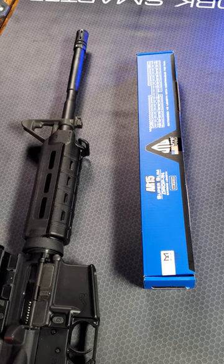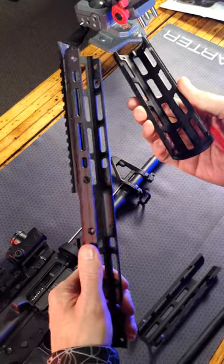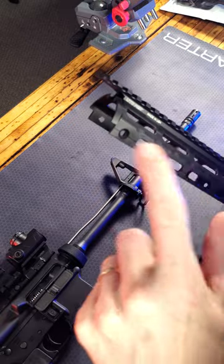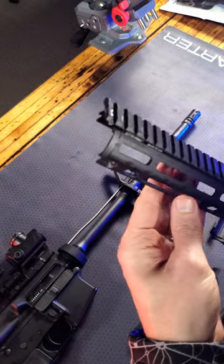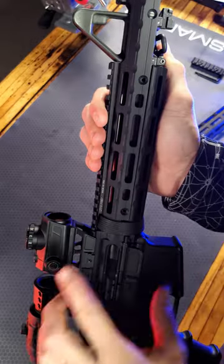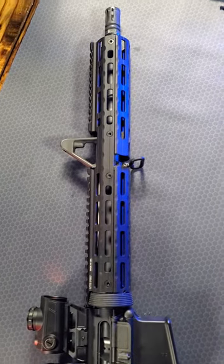I'm replacing it with the UTG Slimline 15 inch drop-in handguard, and it comes in three parts. I want to install the top portion first, lining up the picatinny rail with my upper receiver. Then I just line up the lower sections and install the eight screws that hold everything together.